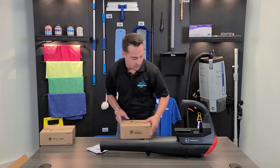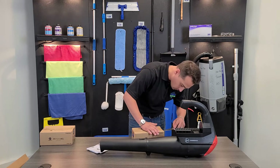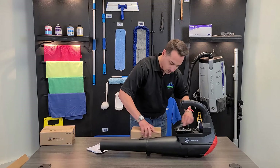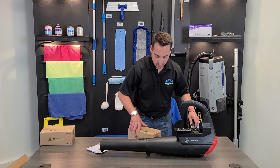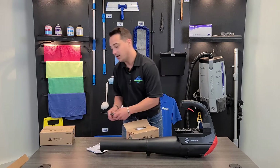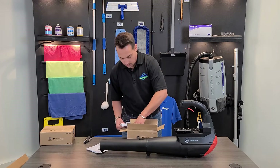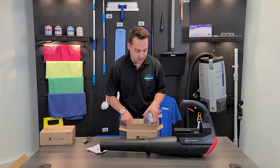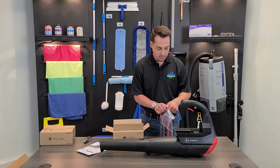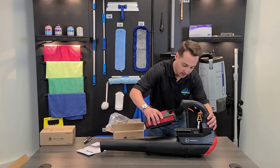Let's go ahead and open up some of the batteries and take a look at the charger and see how it all goes together. This blower does come with a one-year manufacturer's warranty. It has about a 30-minute run time and when everything's together it really only weighs about ten and a half pounds. Opening up one of the batteries here — if you've seen any of our other videos you can see that it really is the exact same one. Makes it really nice because you can kind of build yourself a nice kit. Of course available on jansupply.com.